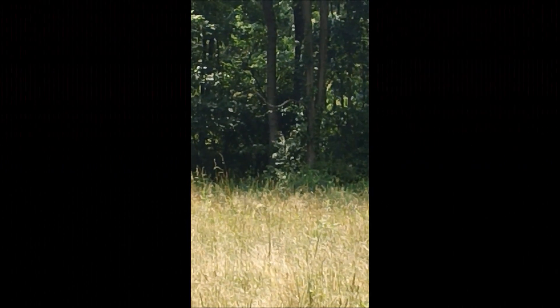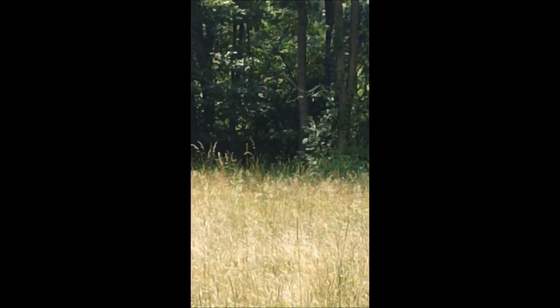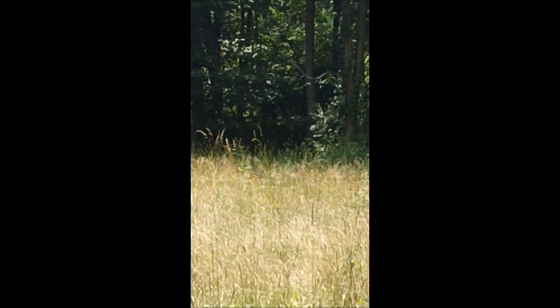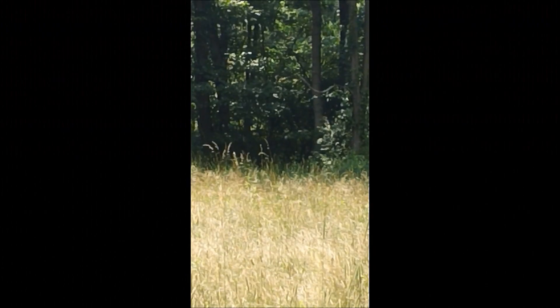I'm going to play some hide and seek, so count to — never mind. And there he is in the grass. As you can see, green zone is a very good color match for grasses, even high dry grasses. It works very well.